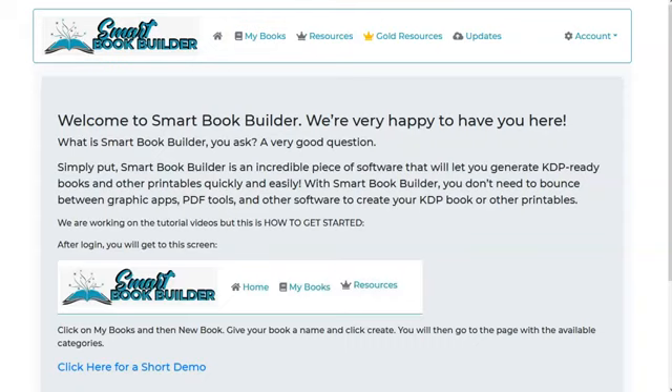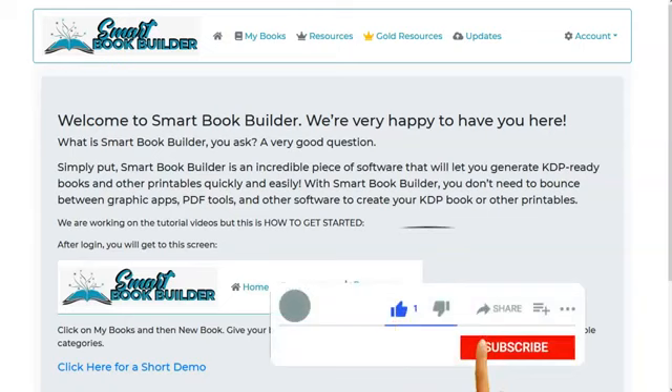Smart Book Builder Review. Hi there, I'm Victor. If you enjoy this video, please click on the like button. To say hi or ask questions to me directly, do so in the comment section below. Also, don't forget to subscribe to my channel.